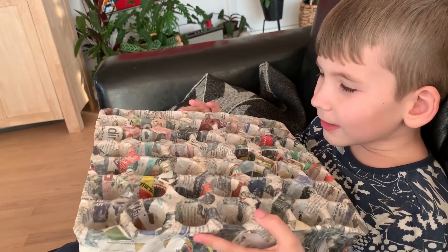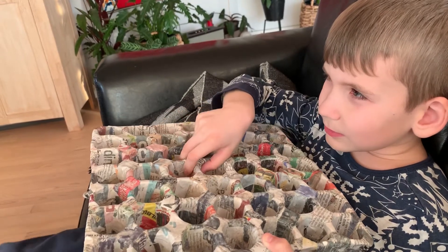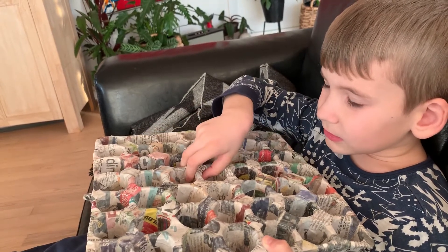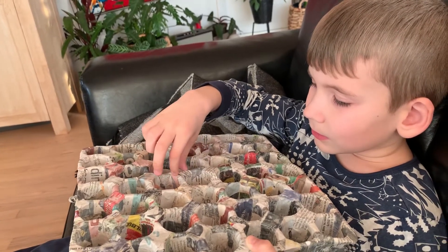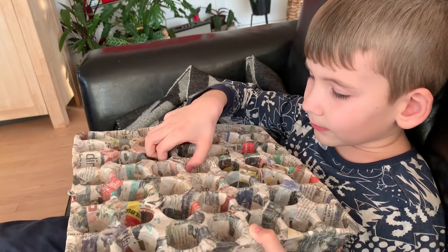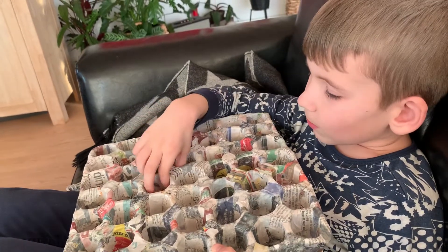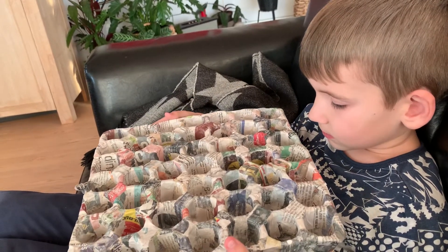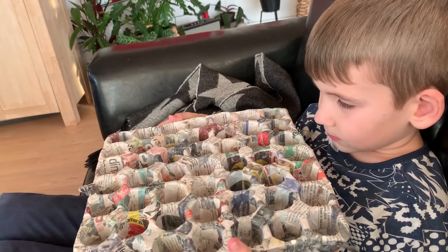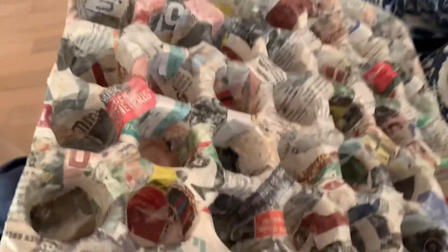We dipped it in some water — water and what? Flour. Water and flour. And you got it all wet, and then we put it on there really carefully. And we put it in all the little holes here.